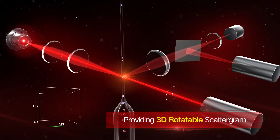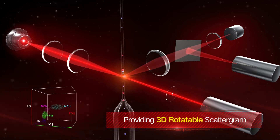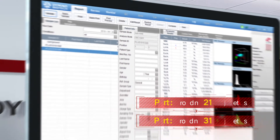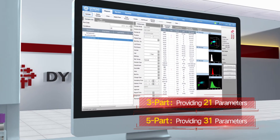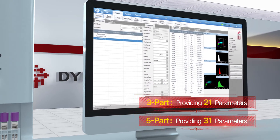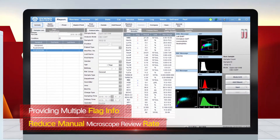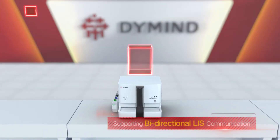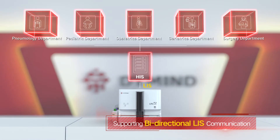Three-angle laser scattering provides a 3D rotatable scattergram for more accurate WBC five-part differentiation results. The system offers 21 parameters for three-part and 31 parameters for five-part. Multiple flag indicators help users reduce the rate of microscope review, and bidirectional LIS connectivity enables fast data interchange.